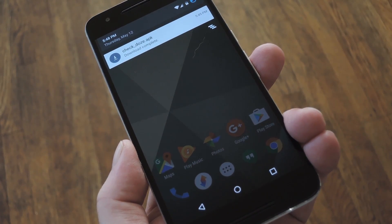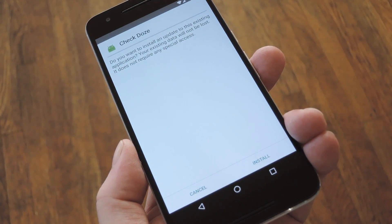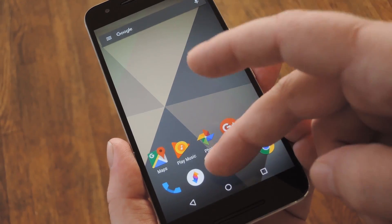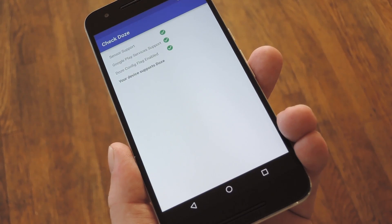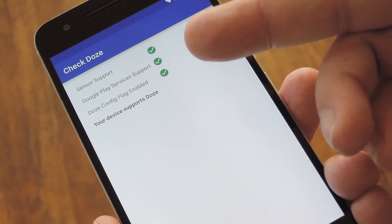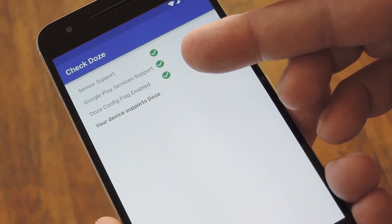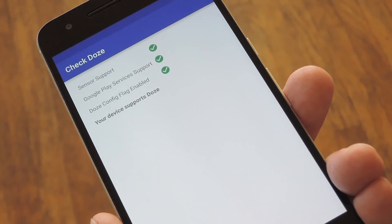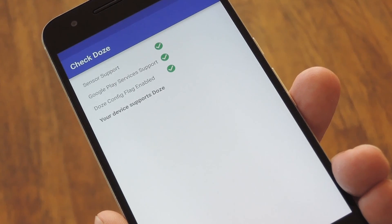Once the APK file is saved to your device, just tap the Download Complete notification to launch it. From here, press Install, and really that's all there is to it. When you're ready to see if your device supports Doze, just launch the Check Doze app, and almost instantly you'll see the results. Right there at the top, it'll tell you if you have the hardware support and the GCM Push support. Then if you do, it'll tell you whether or not the Doze flag is activated on your device. So as long as you have checkmarks next to all three categories, you'll see a message at the bottom saying your device supports Doze. It's as simple as that.